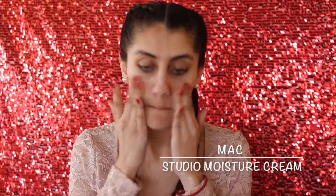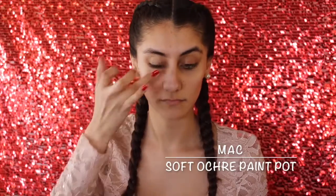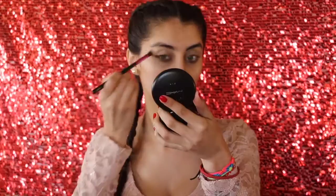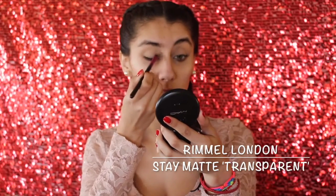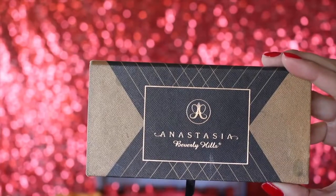To start off, I am going to take MAC Studio Cream. Moving on to the eyes, I took MAC Soft Ochre Paint Pot as my eyeshadow base. And to set that, I'm going to take a translucent powder — I'm using Rimmel London's Stay Matte Powder — and I'm just applying that all over my eyelids.